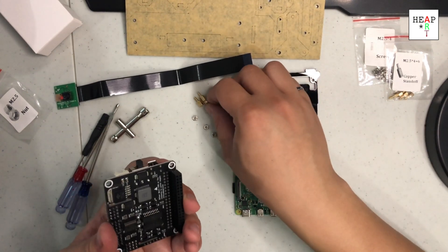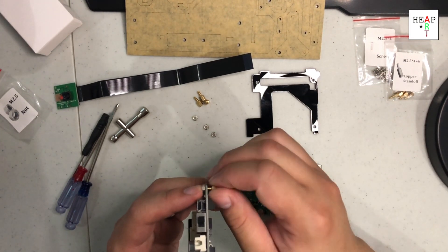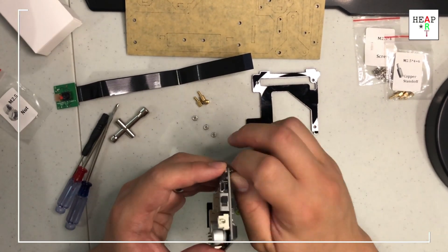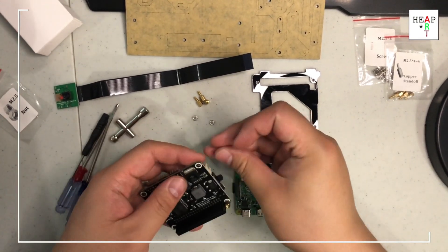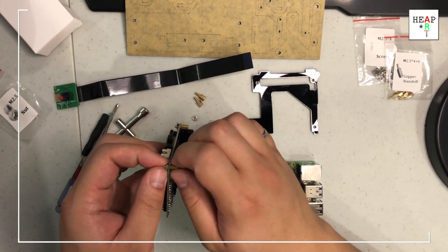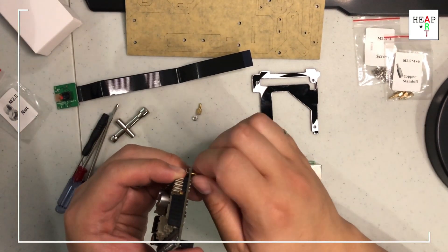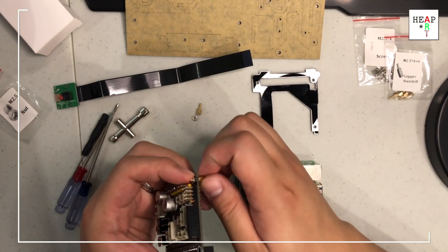Holding that there, using the standoff — I'm just going to use my fingers for now and install them on this one.